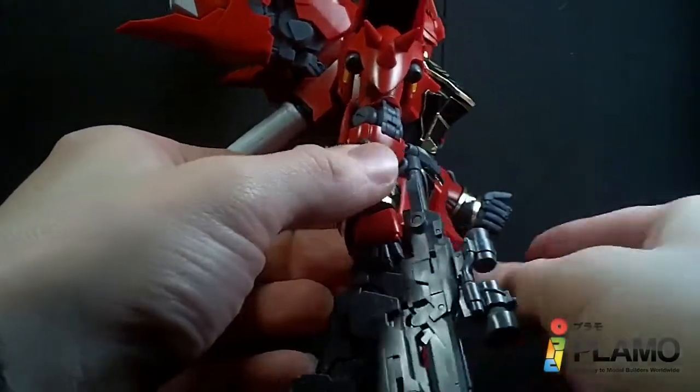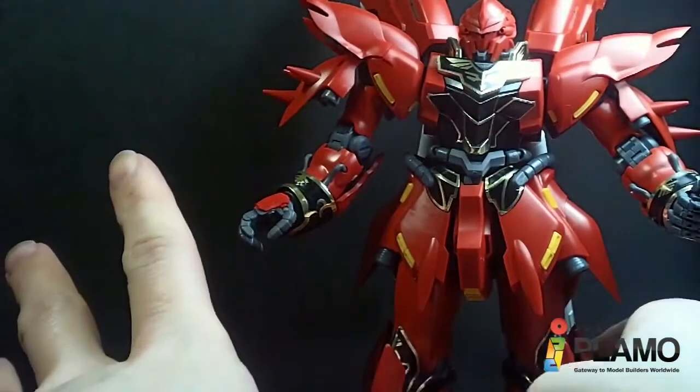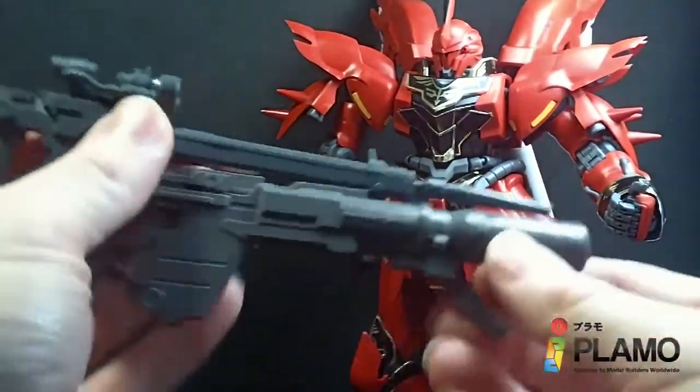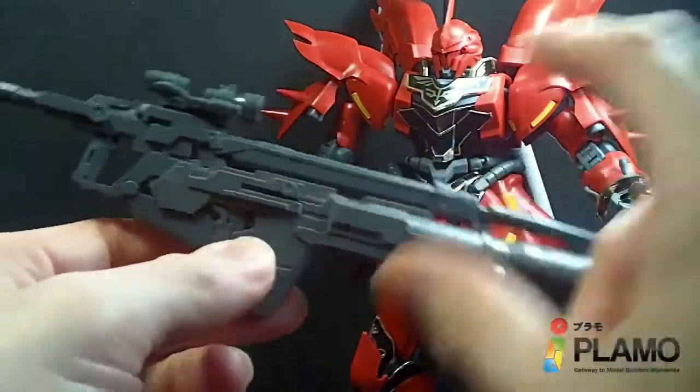The weight of the bazooka is going to make it harder. But I'm sure you can get it to work. It did peg in for a second. So I just wanted to show that off because it is really nice.